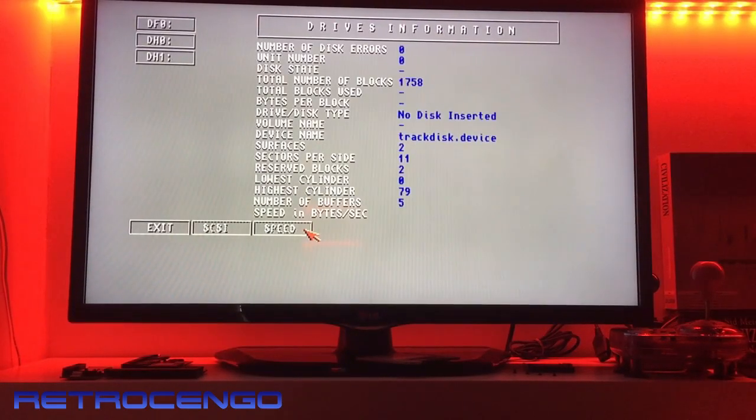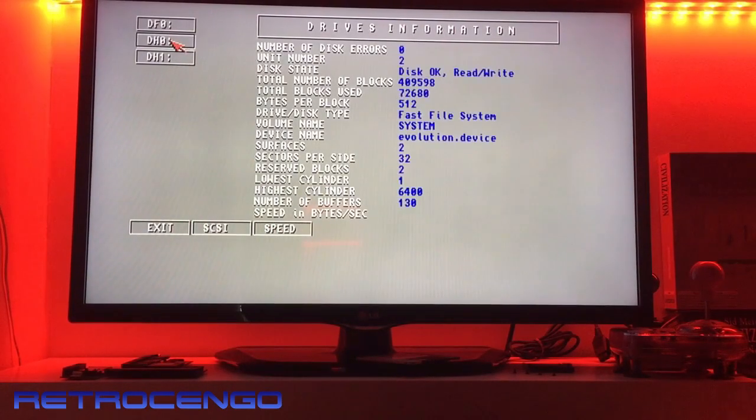I've been looking forward to this. We just press 'hard disk' here and press 'speed test' — it's making reading sounds. Oh, it's crashed.